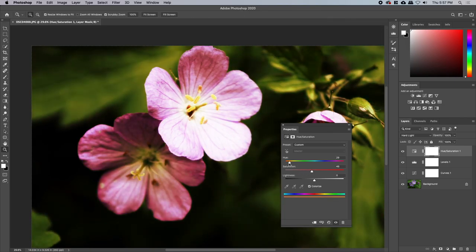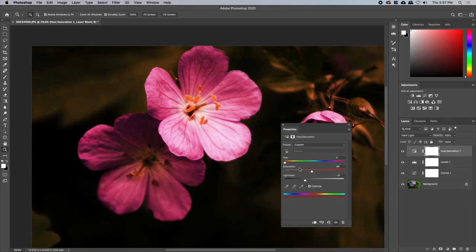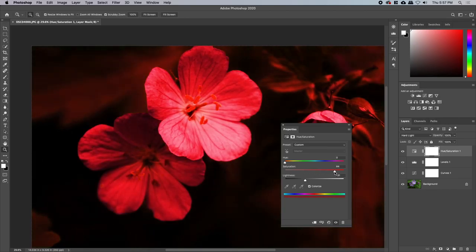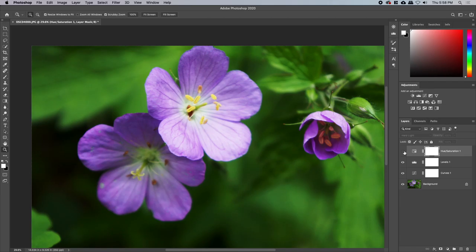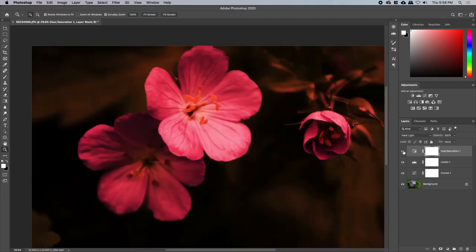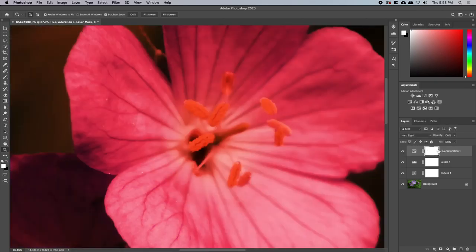We'll do maybe like a nice... not getting red, I'm just getting... does it need to be darker? Maybe. I think that looks pretty okay. So we want that, but we want it only to apply to the purple — not the green and the yellow, those can kind of stay the same honestly.